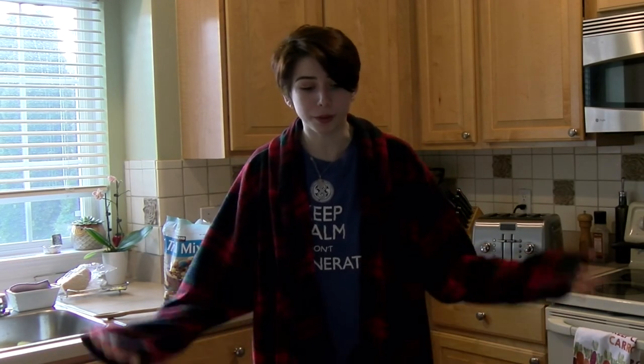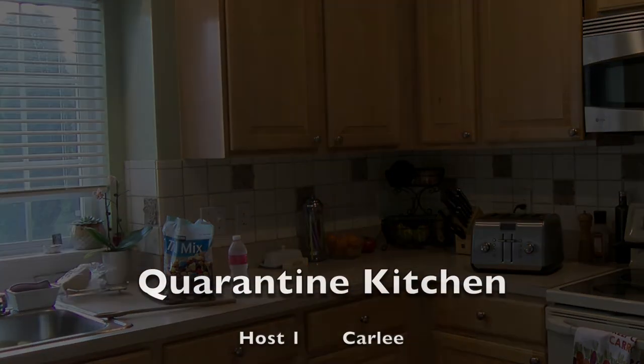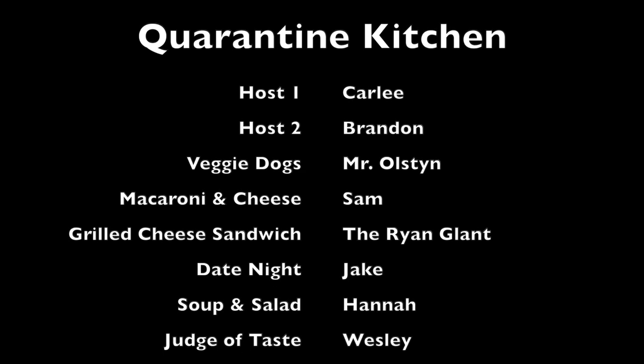Thank you, Wes. Now these dishes are good and all, but you can't go wrong with a simple bowl of Cheerios. Isn't that right, Brandon? Yes. Anyway, thanks for tuning in. Stay safe and stay healthy. It's been real, guys. Bye. I just broke a banana. See ya. Bye. Thank you.